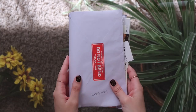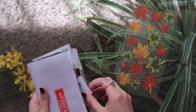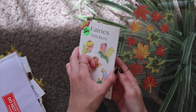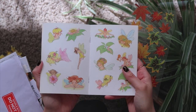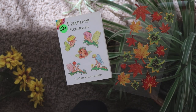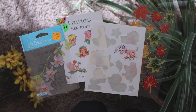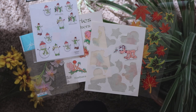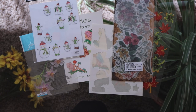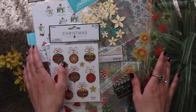Another essential in bullet journaling is stickers. This is my envelope of stickers and it literally busted the envelope, which is unfortunate. I found this at the thrift store — it's a little sticker book of fairy stickers and I'm obsessed. You can literally get stickers anywhere. I think those leaf stickers are from Walmart, the Pluto sticker I think I bought off eBay, a lot of these are from Hobby Lobby or Joann's, and this pack of flower stickers I think I bought on Etsy. I also have a lot of Christmas stickers.